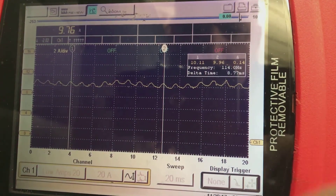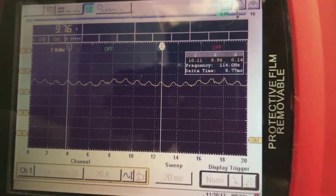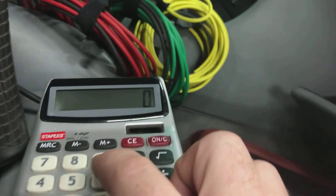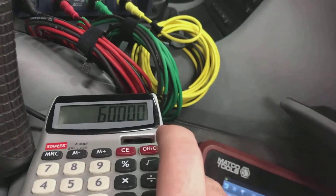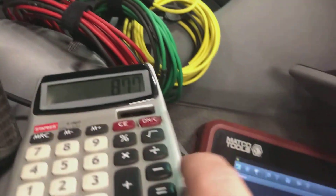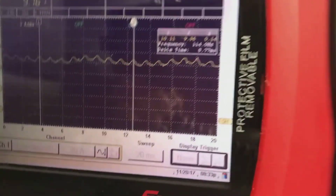We'll move over here — it's about the top of that one, so they're about the same. What we have is 8.77 milliseconds. To get a good RPM, you take a calculator: there are 60,000 milliseconds in a minute, so 60,000 divided by 8.77 equals 6,841 RPM. That's how fast this fuel pump is spinning, which is good.